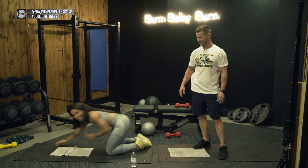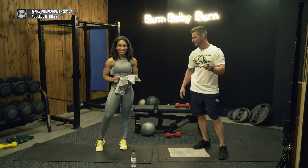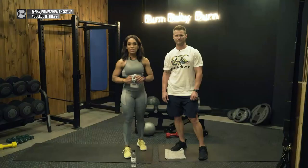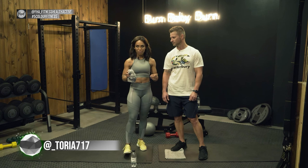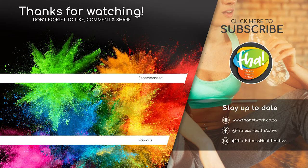Thank you everyone — it's intense, it's good, and summer is here so we need that body! Thank you so much for joining us today with JP and myself. Don't forget to follow us at fha_fitness_health_active, myself at underscore_toria717, and James Bond himself at jp_lamont. Hashtag Five Color Fitness, hashtag Five Color Fitness Road Show! Subscribe and hit the notification bell so you're first to know when new exercise programs are uploaded.